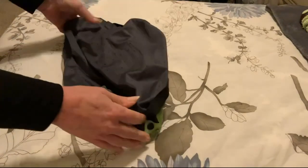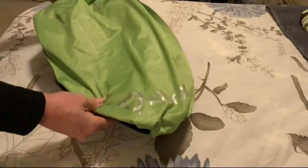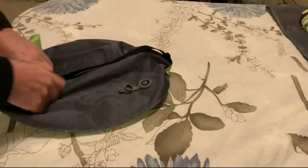It won't deflate unless you're depressing that button. If I were to blow this up it would take less than 3 breaths. For backpacking, definitely light. Folds up really super small.